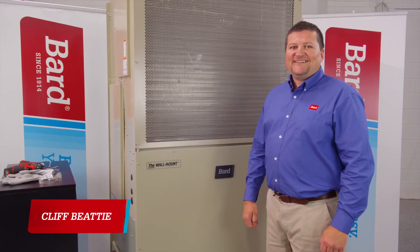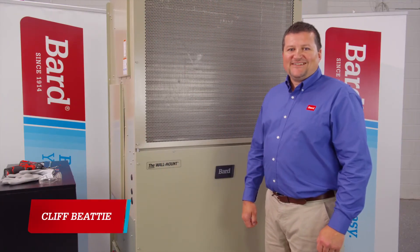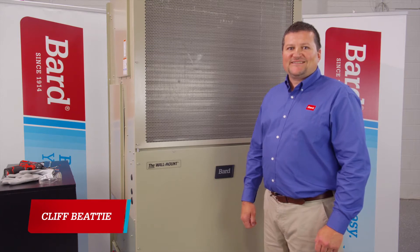Hi, my name is Cliff Beatty. I'm with Bard Manufacturing, and this is the Breathe Easy series of videos. Today, I'm going to show you a Fusion Tech installation.